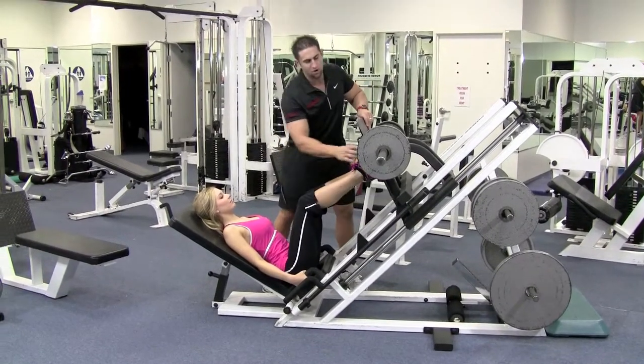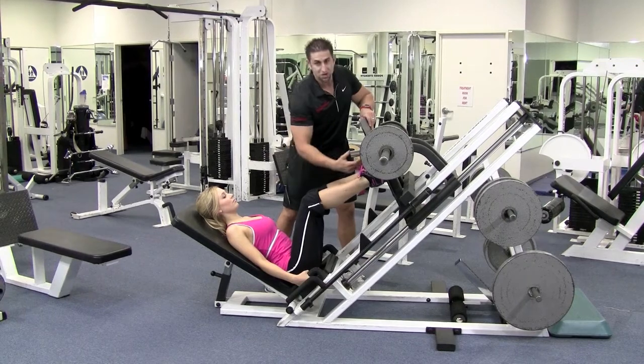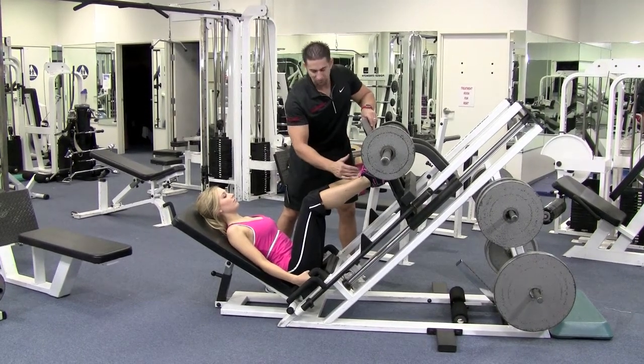I want to get your legs up. You want to be about in the middle of the plate. We're going to be pushing with the heels. I want your feet perfectly straight.